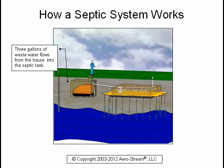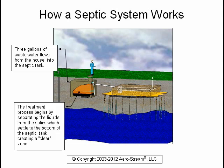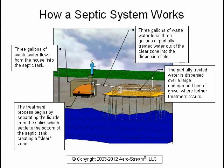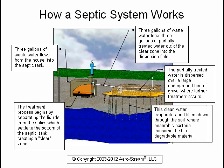Three gallons of wastewater flows from the house into the septic tank. The treatment process begins by separating the liquids from the solids, which settle to the bottom of the septic tank creating a clear zone. Three gallons of wastewater force three gallons of partially treated water out of the clear zone into the dispersion field. The partially treated water is dispersed over a large underground bed of gravel where further treatment occurs. This clean water evaporates and filters down through the soil where anaerobic bacteria consume the biodegradable material.